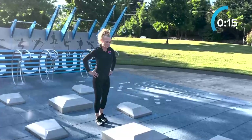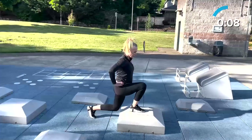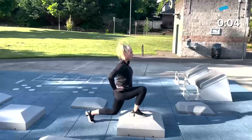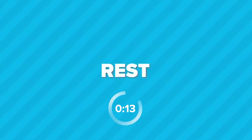15 seconds left — don't give up! Elevated lunges are a great exercise for building strength and stability in your lower body, especially your glutes and quadriceps. Rest!